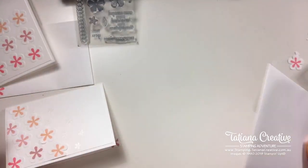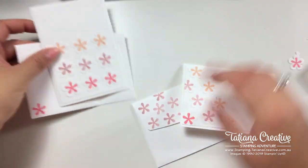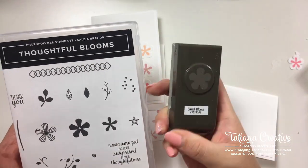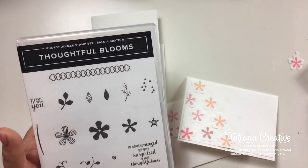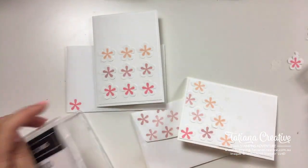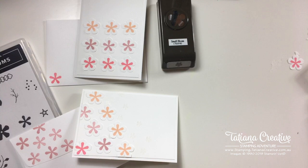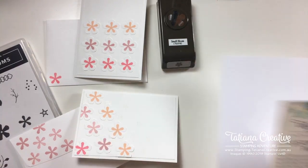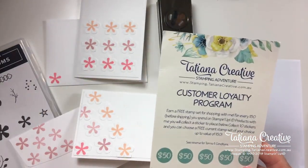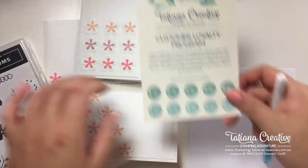So we have two very fun, simple cards made using the Thoughtful Blooms stamp set and the Small Blooms punch. You can get the stamp set for free with a $90 order, and the small punch free with a $180 order. For my customer loyalty program: for every $50 you spend you get a sticker, collect 10 stickers and get a $50 product for free.